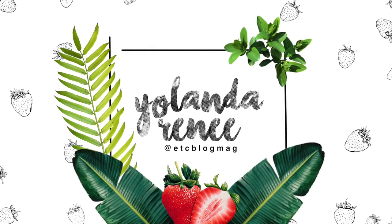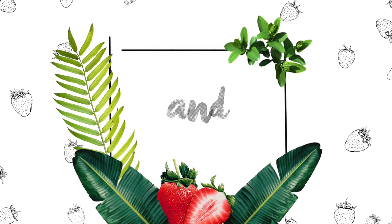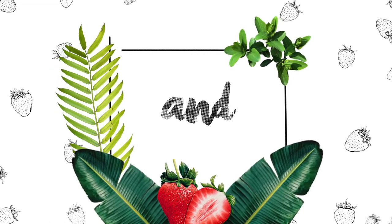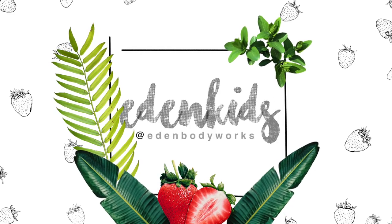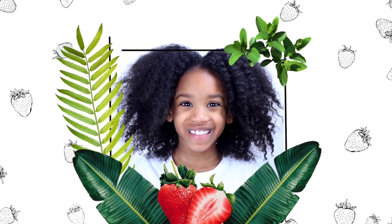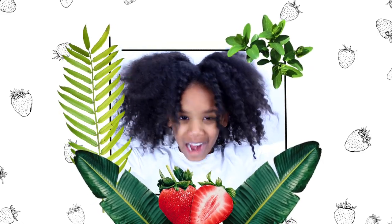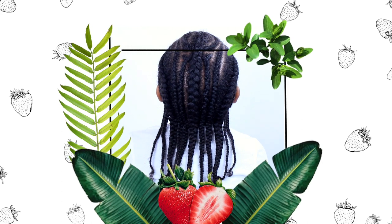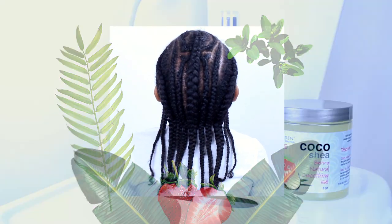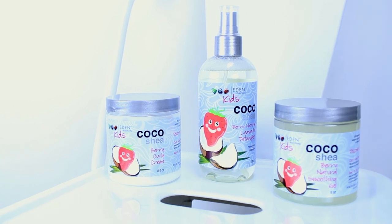Hello everyone, it's Yolanda Renee and today we are going to be doing a natural hair tutorial with Taylor using our favorite kids line, Eden Body Works Kids. It's me Taylor, and this is my old twist out — it's kind of cute but really messy. We're going to turn it into a new hairstyle. This trend is called skinny fat braids, so we decided to try it out. Here are the products we're going to be using today.